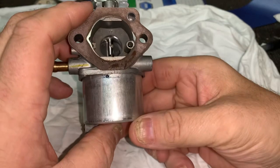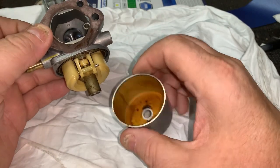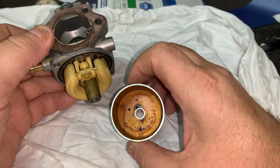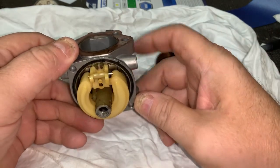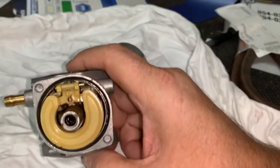This customer ran it out of gas at the end of last summer, put fresh gas in it about a month ago, and it never would start. Let me show you why. When we pull the float bowl off of this carburetor, you're going to see all of the residue left over from last year's gas or even older. I'm going to zoom in and show you all of the junk built up inside the standpipe, or the emulsion tube.